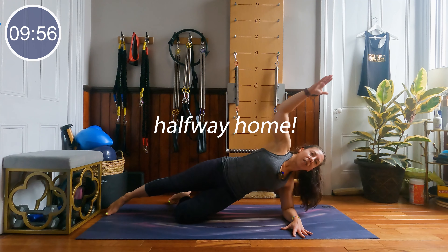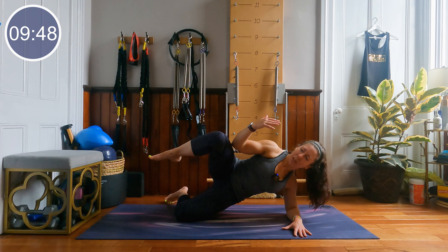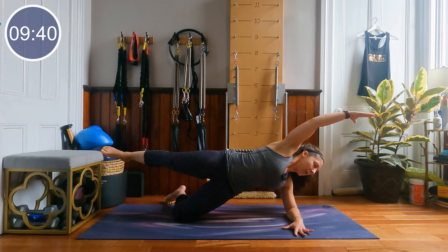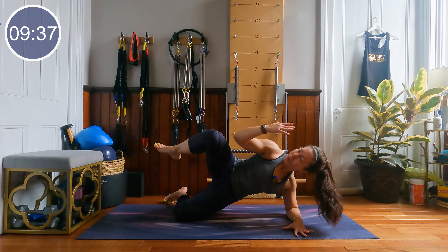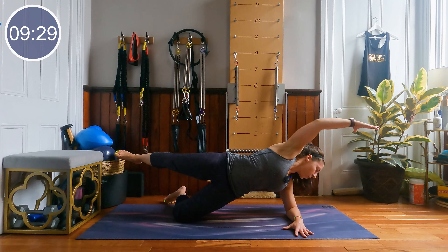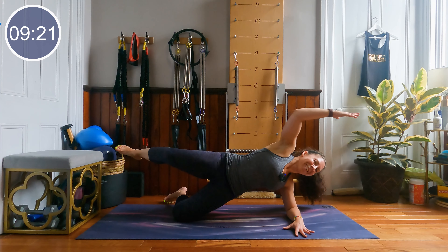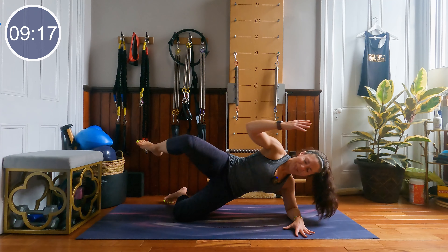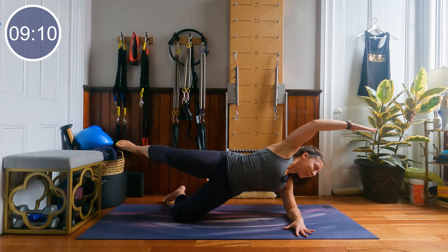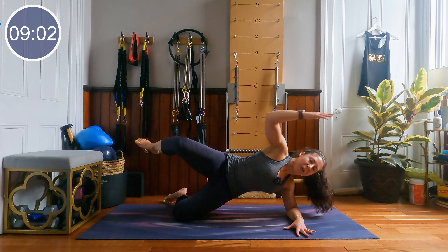We're going to stay on the side — bottom knee bent, top arm to the sky. We're going to pull our knee to our elbow in 3, 2 and 1. Bottom hip is lifted, pull, stretch, pull, stretch. Keeping the hips elevated. Really reach that arm long. 20 seconds left. Hips a little higher for the last 10 seconds. 5, 4, 3, 2 and 1.